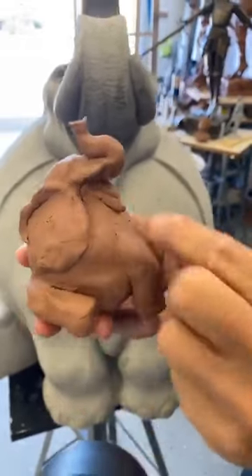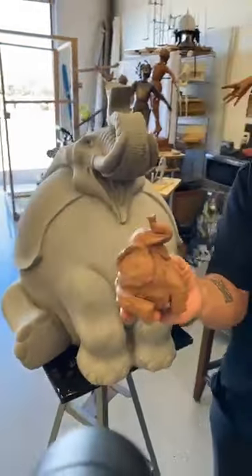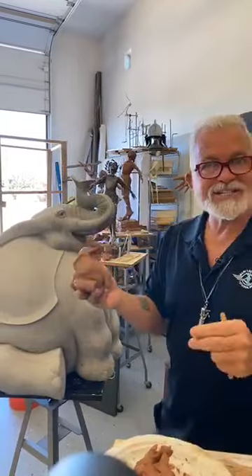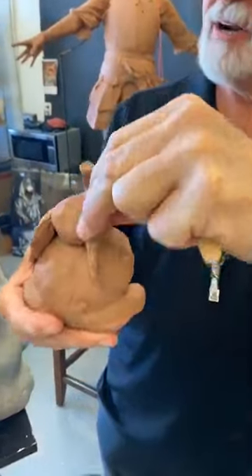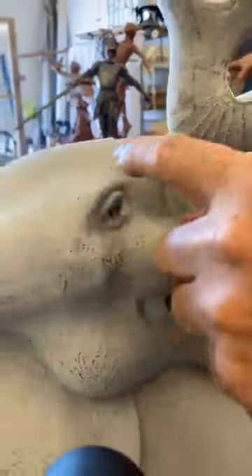There we have our elephant with the tongue. Now this is going to be cool — our elephant has a face, so let's put a little eyeball orbit on there. We've got to have some place for the eyeball to fit.